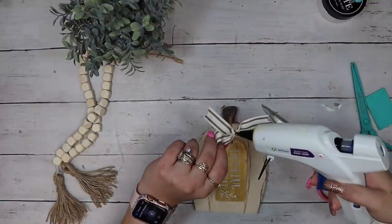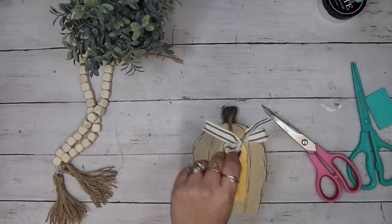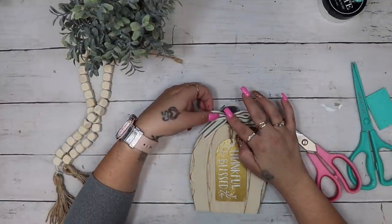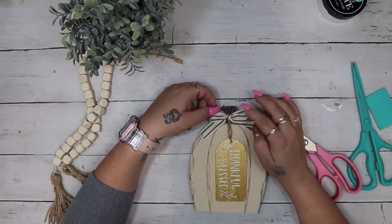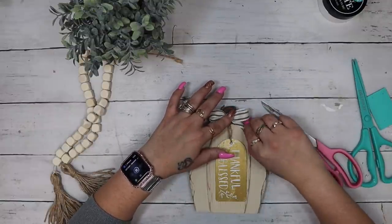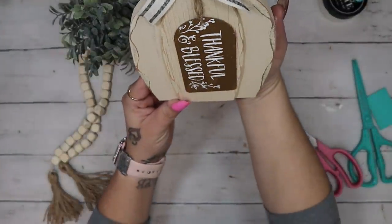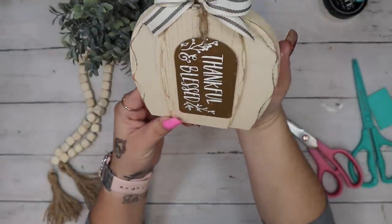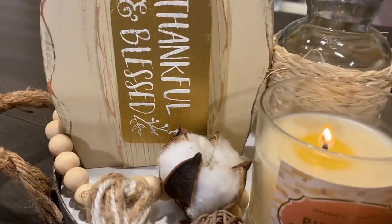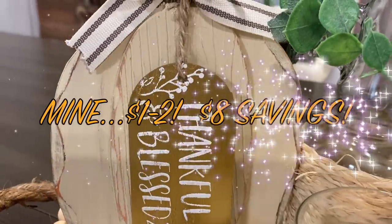Once I clip my ends into a dovetail, I go in with my hot glue and glue that bow right on top of the pumpkin, on top of where I laid the jute down. And literally, you guys, that was it! For a dollar and some change you have a high-end looking decor piece. You can of course buy it from the store, but you can make it for much less. Let me know in the comments which project was your favorite.